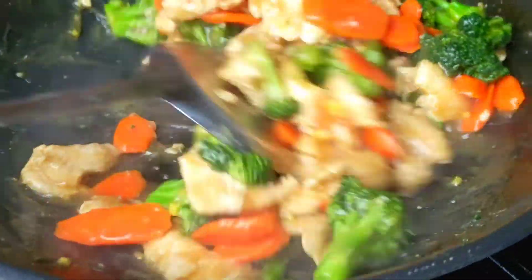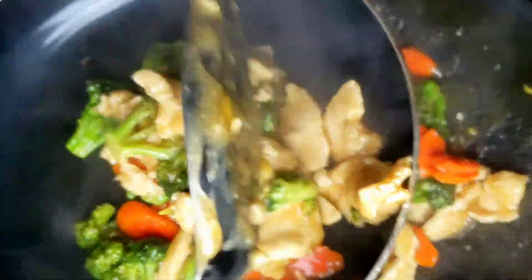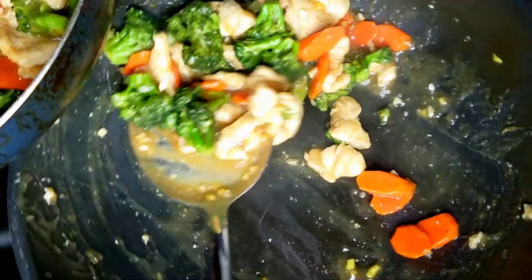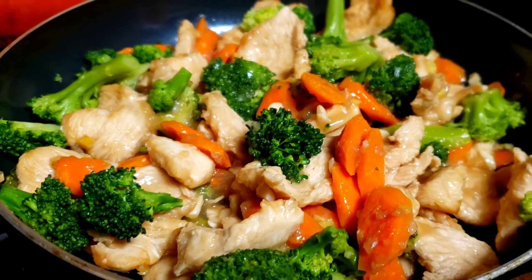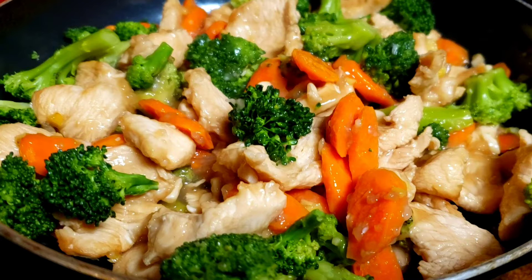There you have it — chicken and broccoli stir fry. Skip the takeout and make this Chinese chicken and broccoli at home. It's easier to make than you might think and tastes even better than your local restaurant. I hope you enjoyed this video. Share it with your friends and family. I want to hear your thoughts about this dish, so leave a comment down below — I love hearing from you. Thanks for watching, until next time, bye!